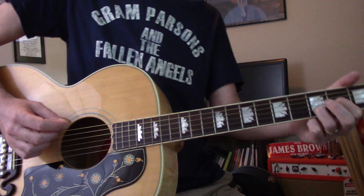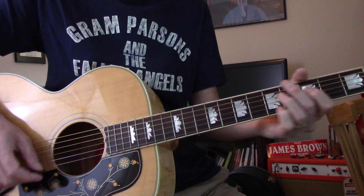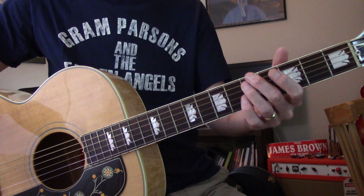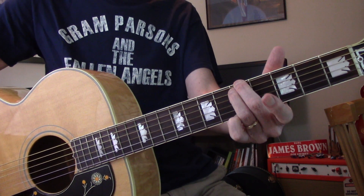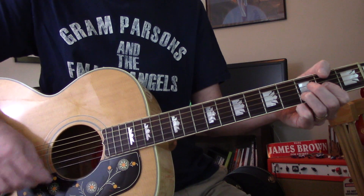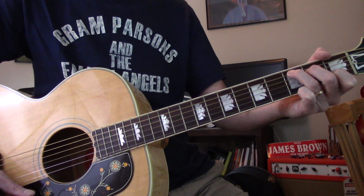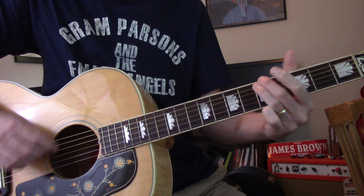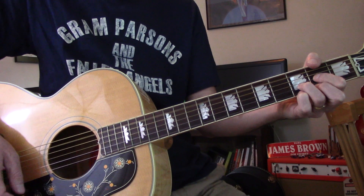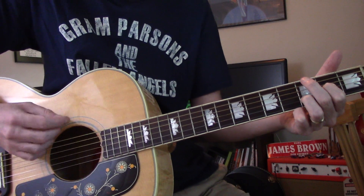So it gets back, kind of slows down and rests for a second. Then she starts with a vocal. That's a G — for this tuning, it's just E and A at the 5th fret. And a C — a full C and you can play the high E on it. Back to G.